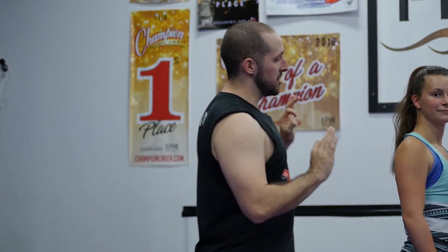So those are all of my top tricks to getting your full-up, which is the basic for all of your advanced stunts — all your one-and-a-halfs, your double ups. All those exciting things later on come from the things you'll learn here. Thanks for joining us and we'll see you in the next one.